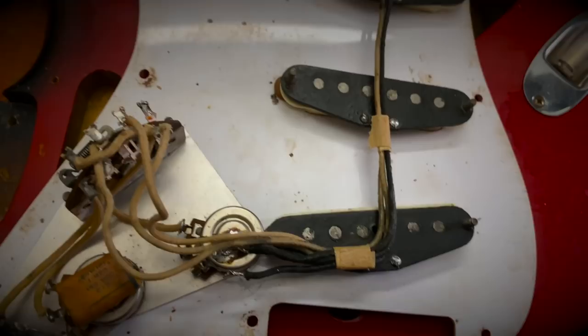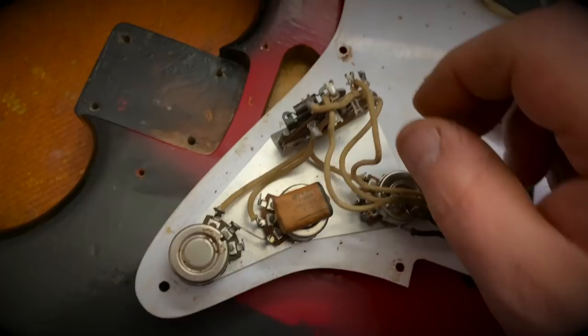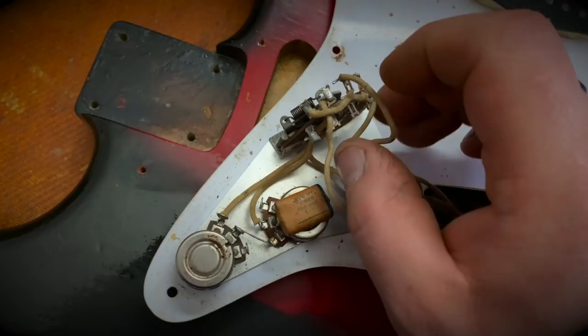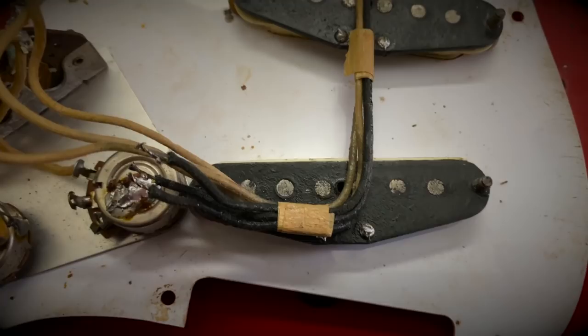Flipping the pickguard assembly over, we have three black bobbins. We have the masking tape. We have three Stackpole pots with the foam book capacitor. I've already started to unsolder these pickups for testing, but they are original to the guitar — you can see how all the wire matches up. Really great. Gives me a great foundation to work with.